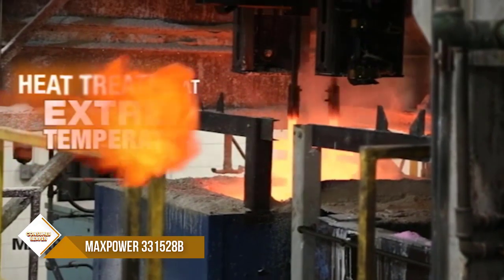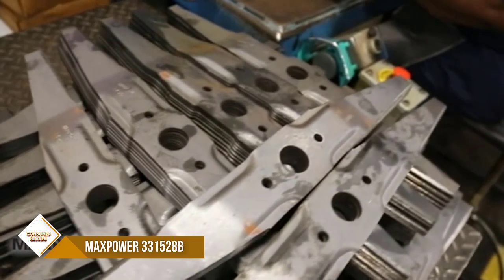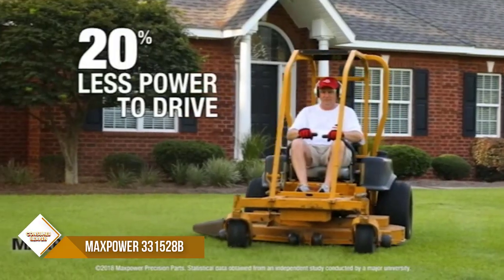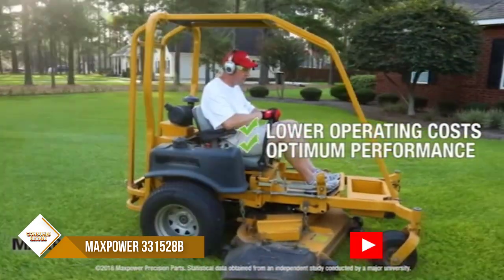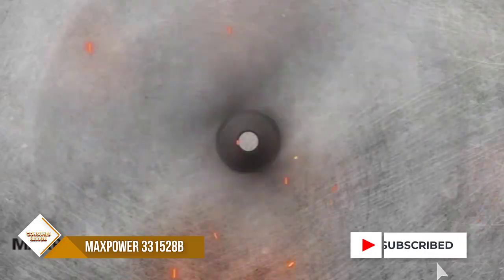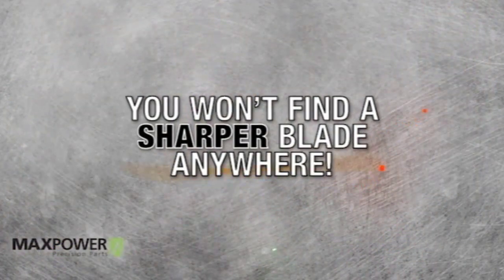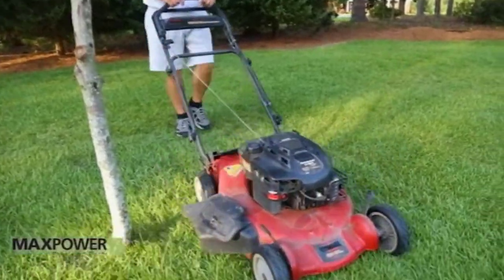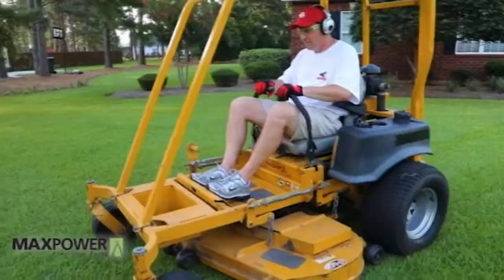This blade is a direct replacement for OEM numbers 742-04100, 742-0741, 742-0741A, 942-0741, and 942-0741A, and also fits Craftsman KMSXM100067. It measures 21 inches in length and 2-1/4 inches in width and has a bowtie center hole design. It is manufactured to meet or exceed all OEM specifications and is proudly made in the USA.